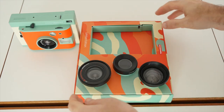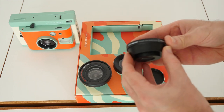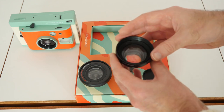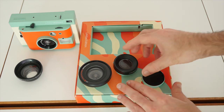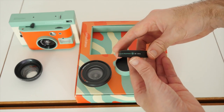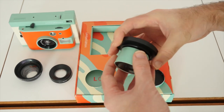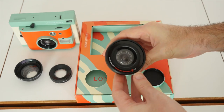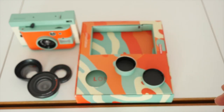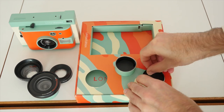Now we move on to what else is inside the box. We've got three lenses here. This first one is a portrait lens attachment — it's a 35mm equivalent and looks really nice. We've also got a close-up lens attachment for 10 to 15 centimeters, and last but not least a fisheye lens attachment with a 170-degree field of view. I'm really looking forward to testing all of those.